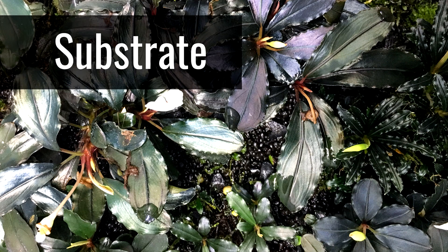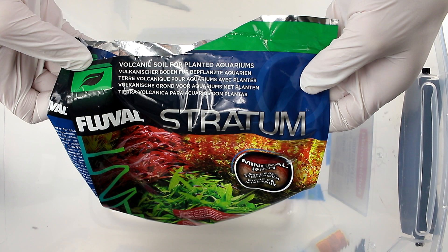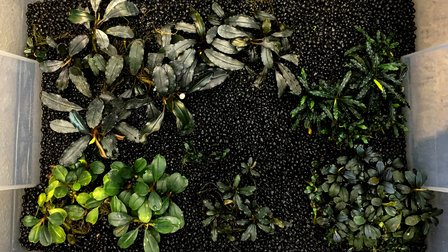Although there are many substrates you could use for Bucephalandra, I'm only going to talk about the two which I've personally used and that have worked well for me. The two substrates are Fluval Stratum and Lava Rock. Fluval Stratum is a mineral-rich volcanic soil in the form of rounded pellets about an eighth of an inch in diameter on average.